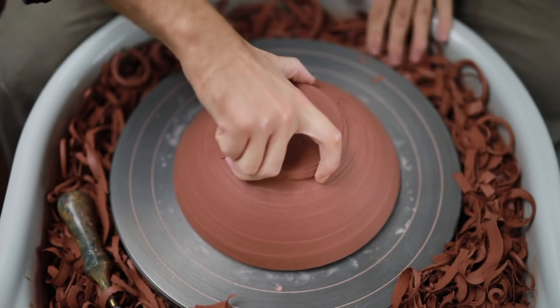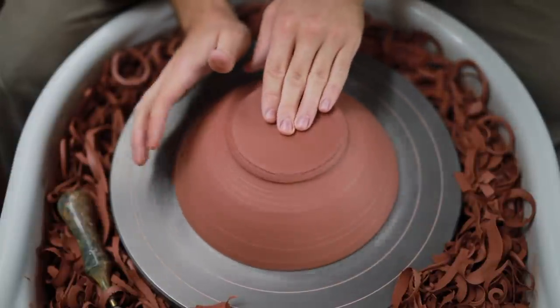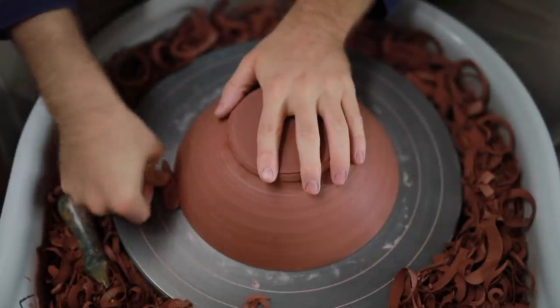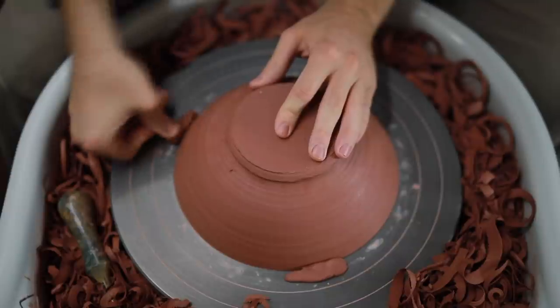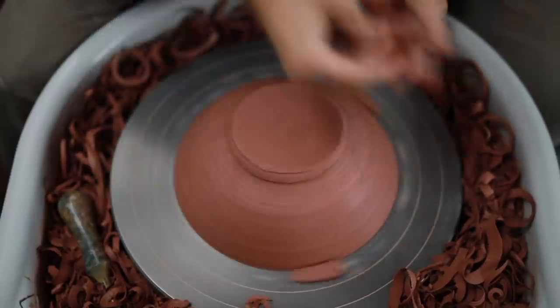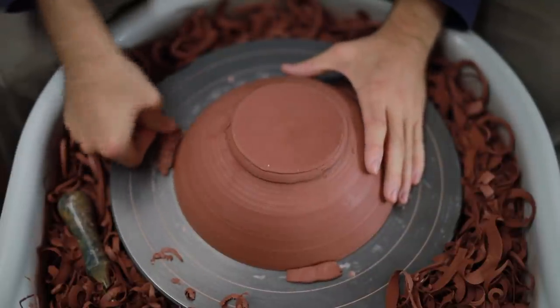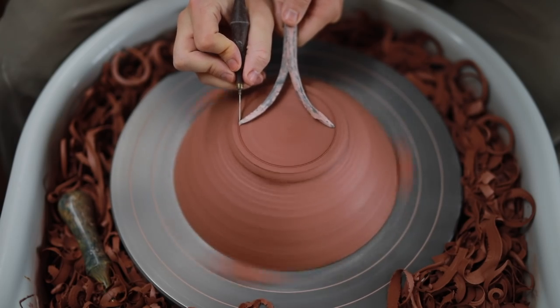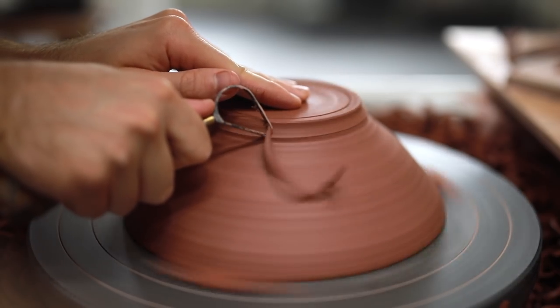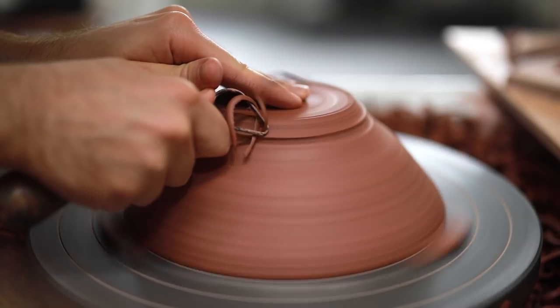Trimming is all about catching the clay at just the right consistency of leather hard. It needs to be firm enough to hold its shape, yet it can't be approaching bone dry, nor can it be so soft that your tools can alter the shape when you push them in. Once the bowl has been tap-centred into place I simply attach it to the wheel using three lugs of soft clay. I then use a pair of measured calipers and a sharp potter's needle to mark the outer diameter of my foot ring. I don't bother marking the interior line as I can generally do this by eye alone.